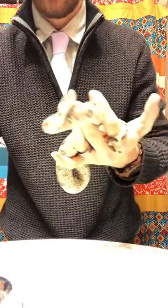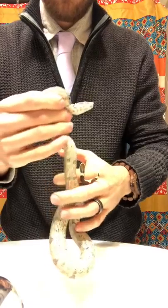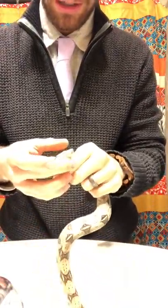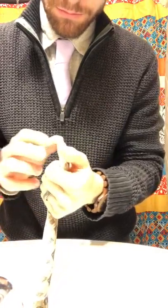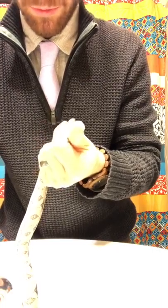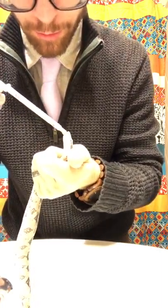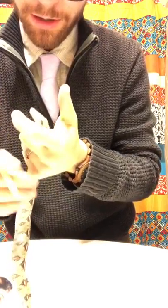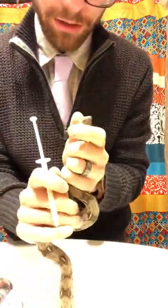He kind of knows the routine by now and he doesn't like it, but this is what you need to do to get your boa constrictor healthy again. The first thing is get them where they can't really move too much. I'm lucky because Herman is very docile, but the hardest part is getting the syringe in his mouth.